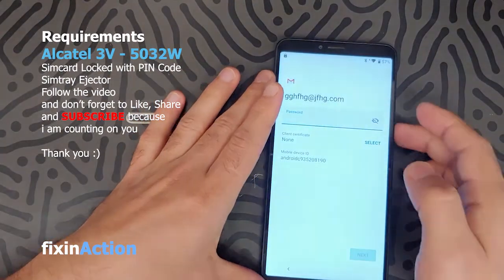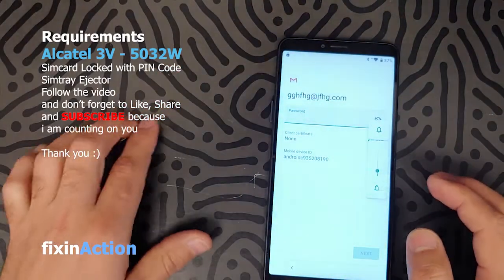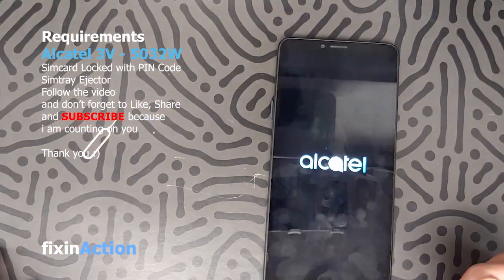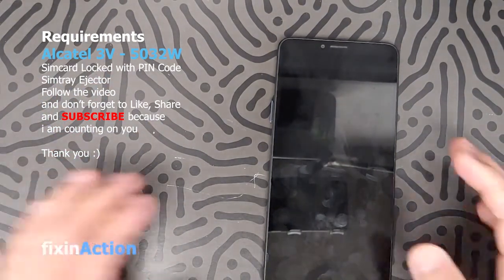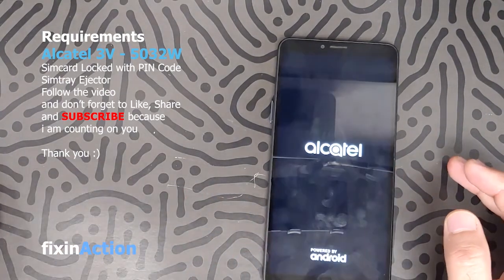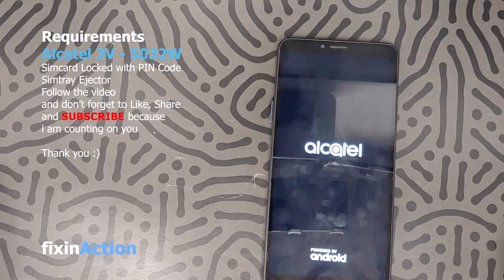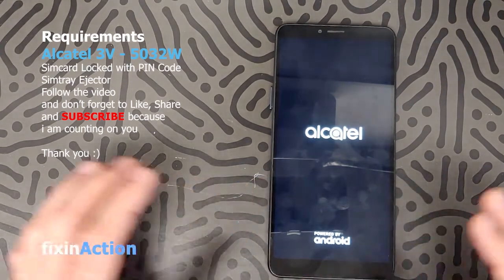Go back, restart the device, and it should be good. Let's check if the Google account has been removed or not. As always, guys, like, share, and subscribe for more videos — we really appreciate your support.